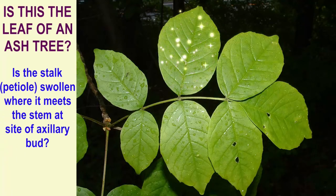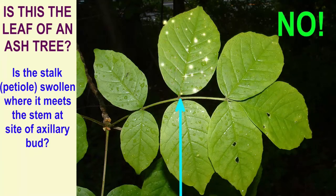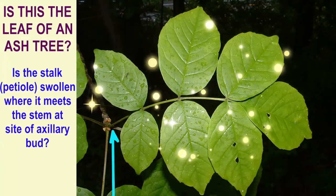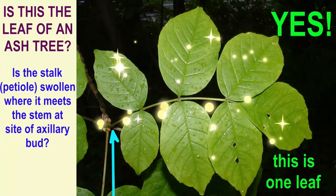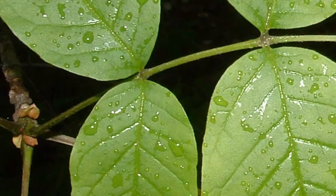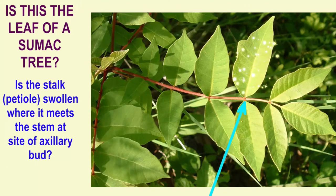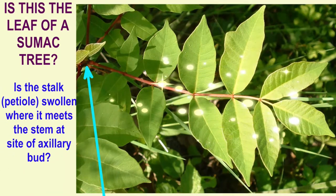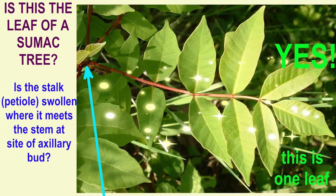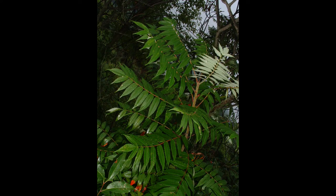This is important for those trying to identify tree leaves. For example, in the ash, the leaf is not the single green oblong structure but rather the compound structure composed of many leaflets. The same is true of the sumac — its leaf is not a single elongated structure but a compound structure of many leaflets. One can tell by the position of the axillary bud and the swollen base where the leaf meets the stem.